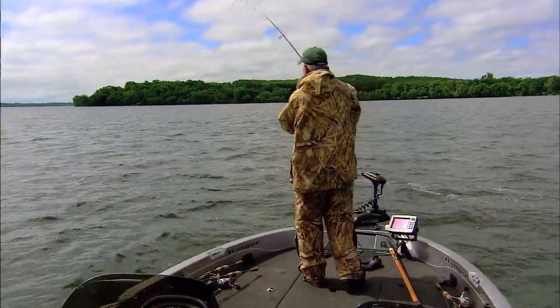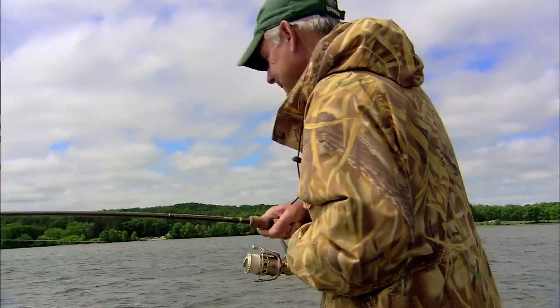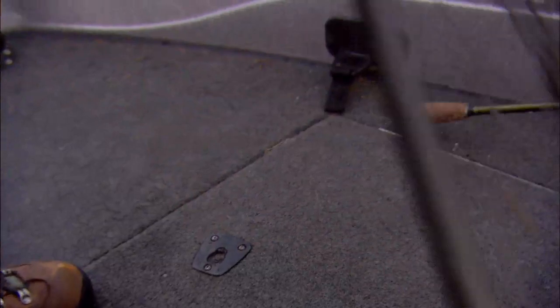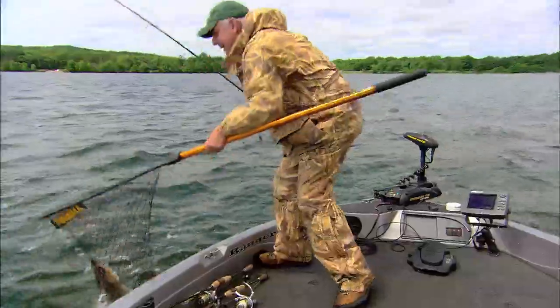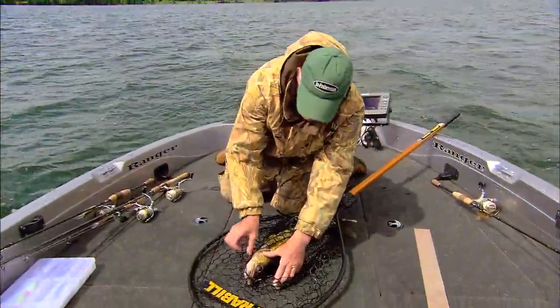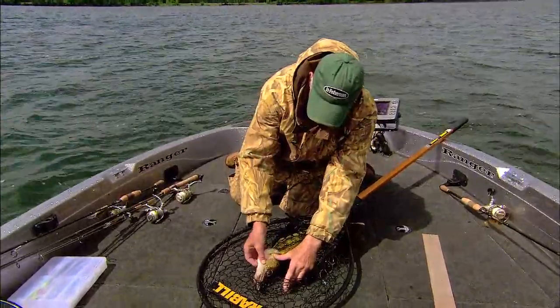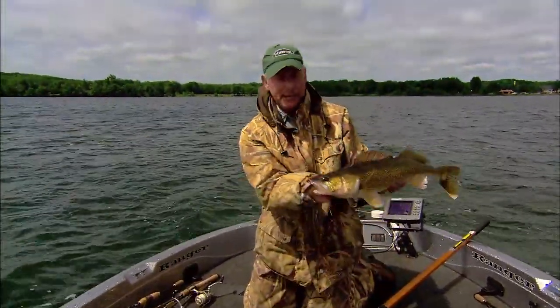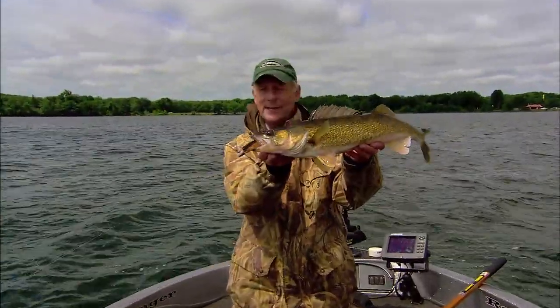There we go — get the net. Now that was on the flat back shad. As I've said, and as you've been watching the program over the years, I've got tons of walleyes on that flat back shad. There you got a good look at it right there.